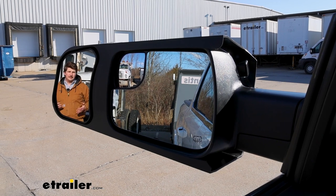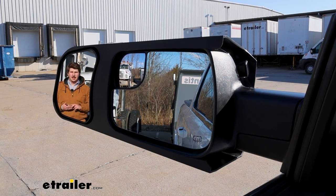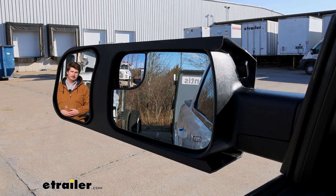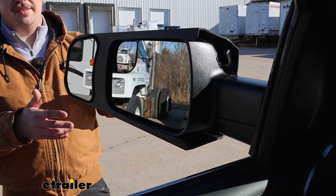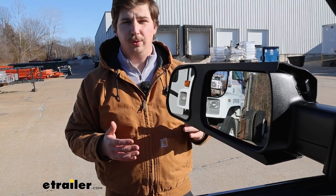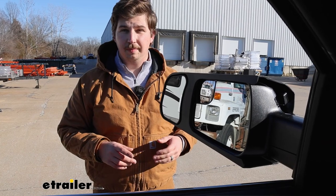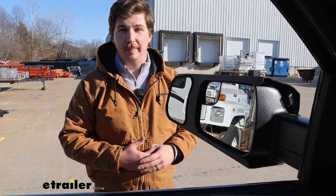The larger mirror face will just make it easier to see things and help you make lane changes, turns, and park just a little bit easier. And when comparing this to a universal mirror, it's still going to be leaps and bounds more stable and secure, so you're going to get less rattle and vibration going down the road, meaning that you get a clearer and easier view through the mirror.